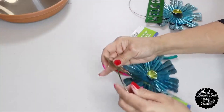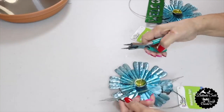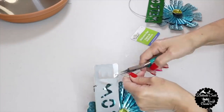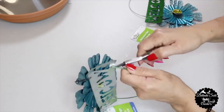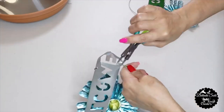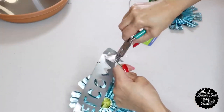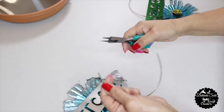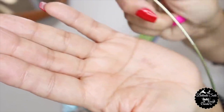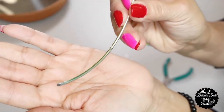Next I remove the handle off the welcome sign using needle nose pliers. The welcome sign is very flimsy so it doesn't take much. Once removed, I smooth out the edges with my pliers. I'll do the same to the other welcome sign.